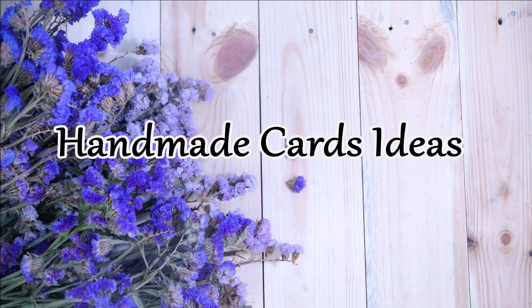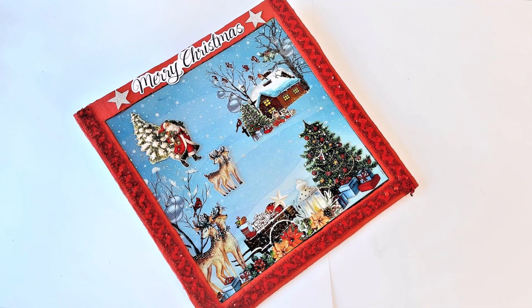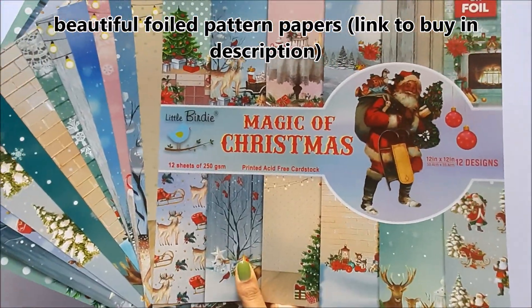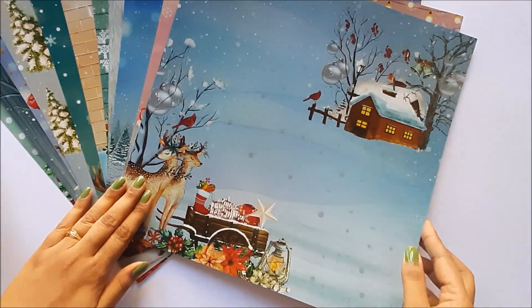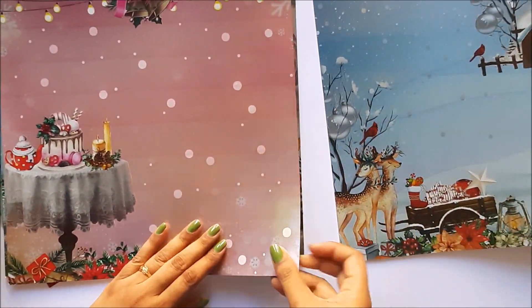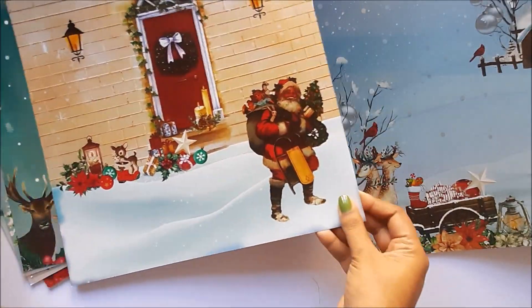Hey all, welcome to Handmade Cards Ideas channel. In this video I am going to show this beautiful Christmas decoration piece, or frame, or Christmas gift idea. For this I am using these beautiful foiled pattern papers — links to buy these papers are given in the description. I am going to use this sheet for decoration and cut out a few images from the other sheets to decorate as elements.